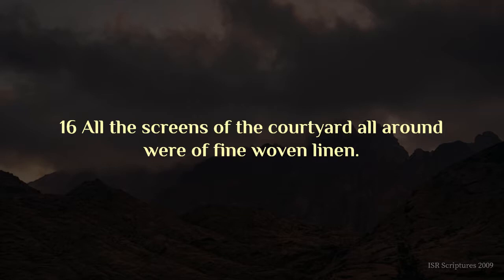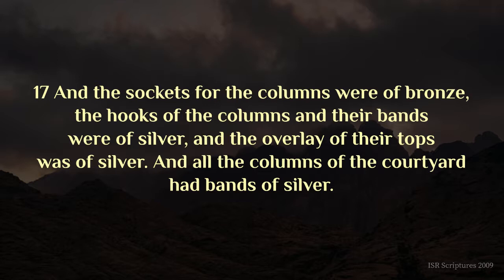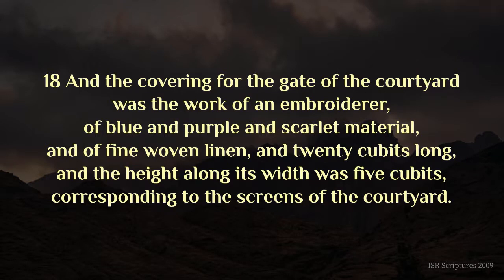And the sockets for the columns were of bronze, the hooks of the columns and their bands were of silver, and the overlay of their tops was of silver, and all the columns of the courtyard had bands of silver. And the covering for the gate of the courtyard was the work of an embroiderer, of blue and purple and scarlet material, and of fine woven linen, and twenty cubits long, and the height along its width was five cubits, corresponding to the screens of the courtyard.